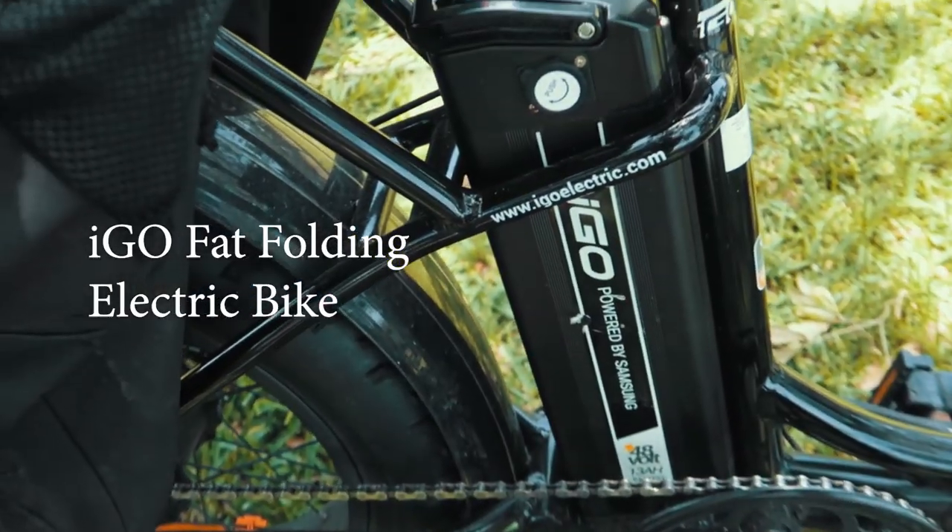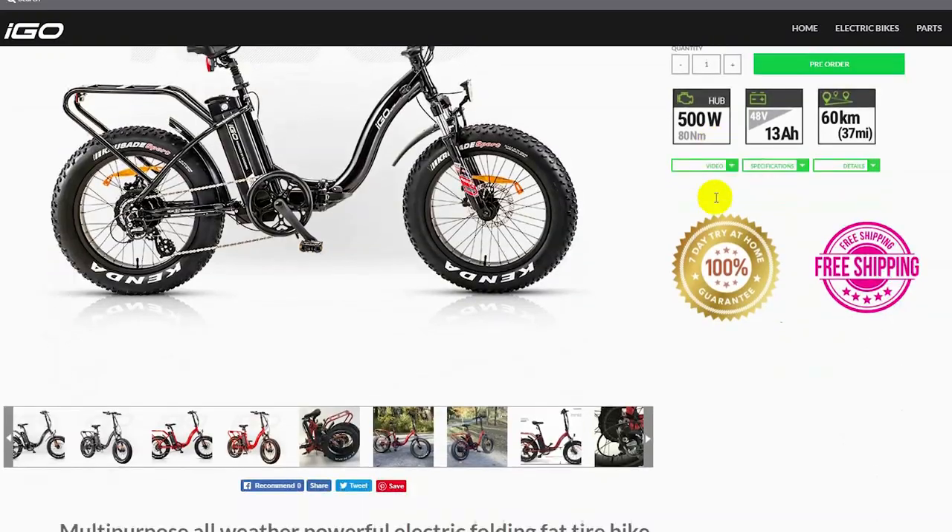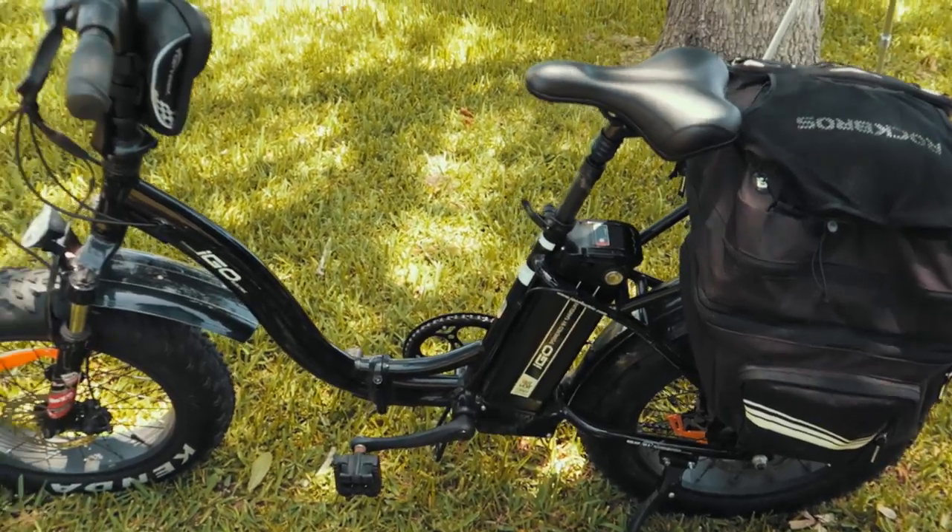This is the little Aigo electric bike powered by Samsung. If you go to this website you can learn more about it. Let's take a closer look, shall we?